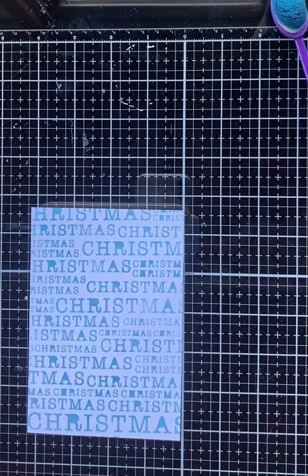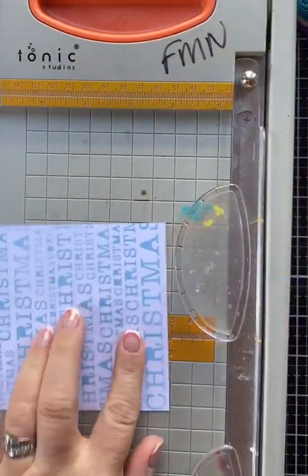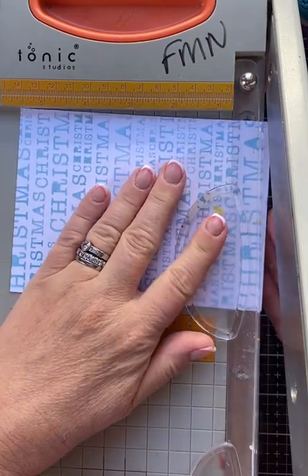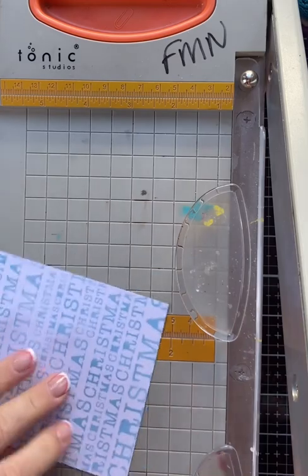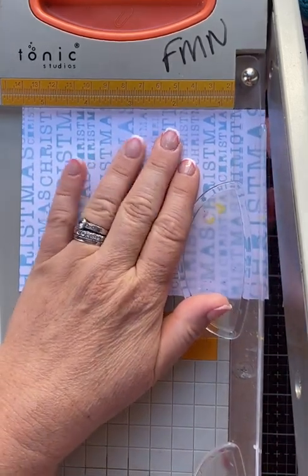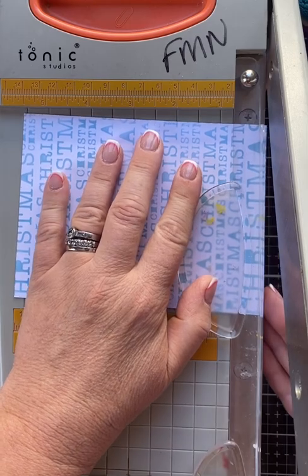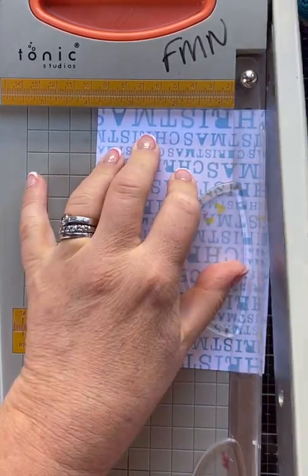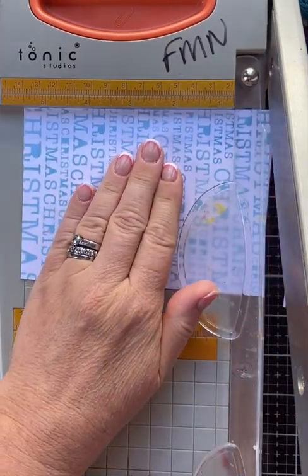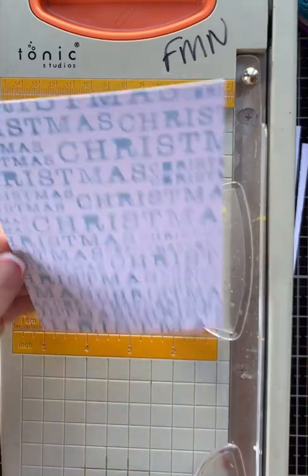Now I'm going to cut that down slightly because, as I said, that is the same size as my base card. I want it to have a little border, so I'm just going to straighten it up slightly because I've stenciled it at a slight angle. I'll use that bottom bit — that Christmas — as my guide. I just need a tiny bit more to straighten that up, then I'm going to take a piece off on each side. And that straightens all of that up for me.